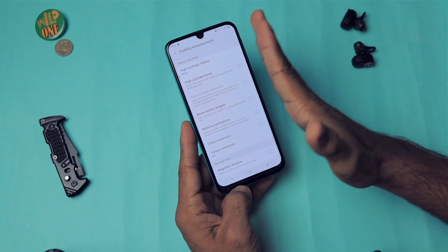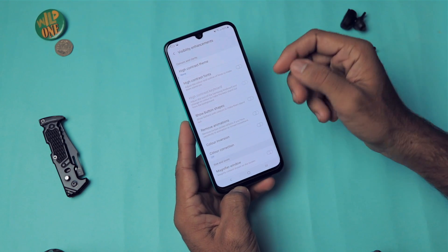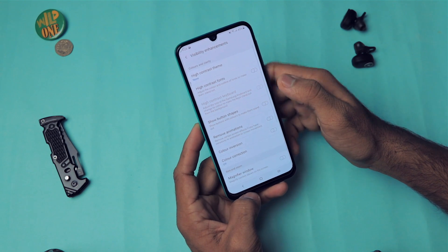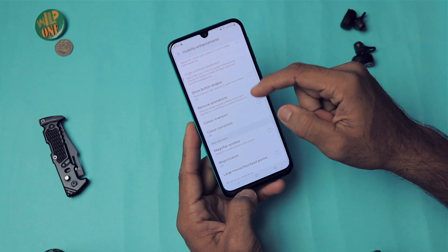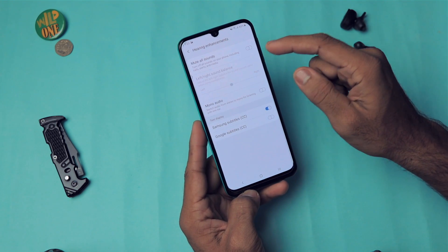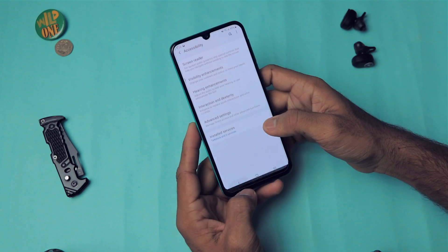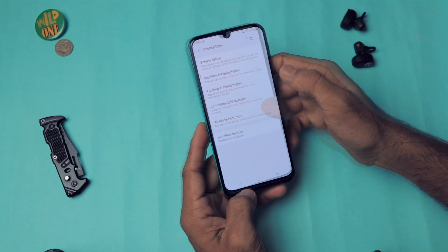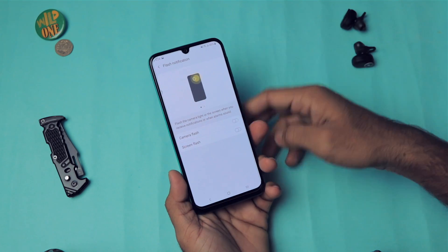Visibility Enhancements offer a lot of options to make the phone more accessible for people with disabilities. You can enable High Contrast Theme, which greatly increases contrast and applies dark mode. There's also High Contrast Font, Remove Animation, Color Inversion, and more. Under Hearing Enhancement you can mute all sounds and use other hearing-related settings.